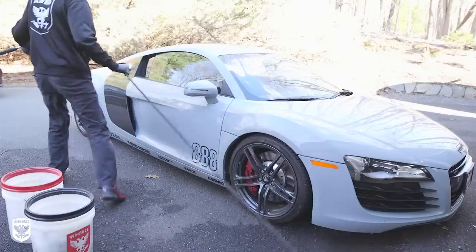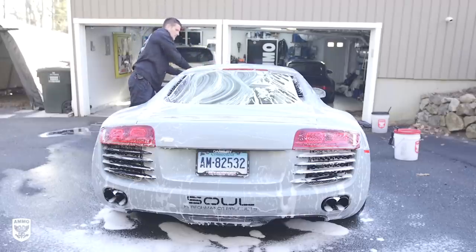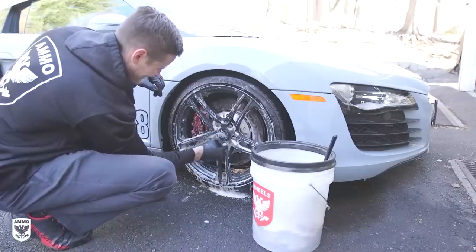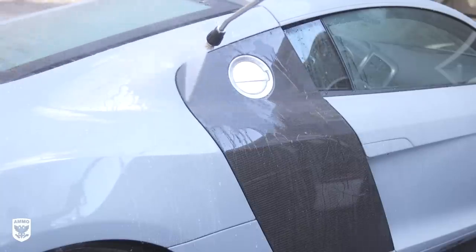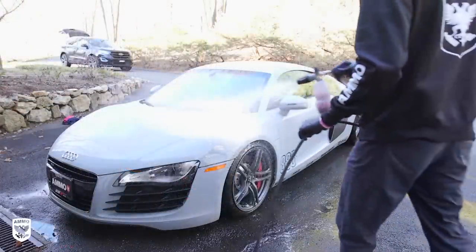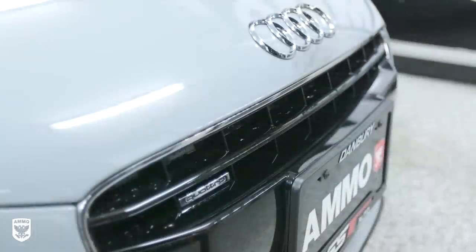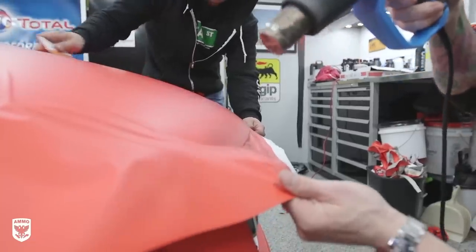Back home, I prepared for Christian's arrival by washing the R8 and the Nardo wrap thoroughly — not to make the old wrap shiny, but to dislodge any trapped dirt from the seams prior to removing it. I power washed the wheels, applied cleaner with an aerator, let it sit, used a wheel brush from top to bottom, and rinsed. Then I power washed the wrap, really focusing on all the seams to blow out any dirt that could cause imperfections in the new install. Remember: vinyl wraps do not use water or lubrication, so all water must be removed.